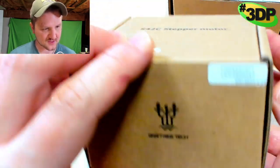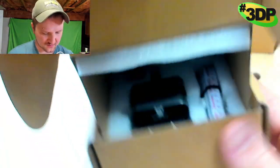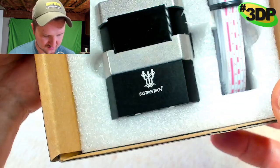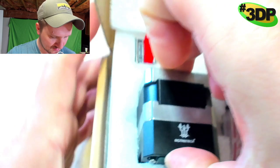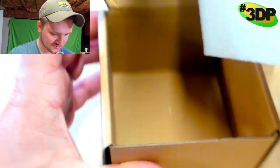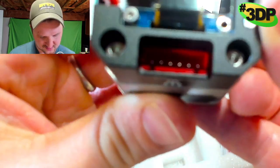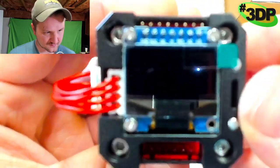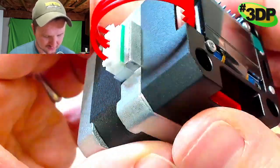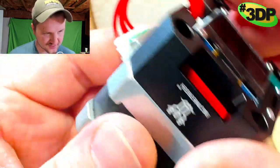Let's look at this second box — it's supposed to be the same thing, let's just double check. And yes, it's got the same exact things in there too. There are no instructions — you just have to figure it out, which is going to be part of the fun I guess.